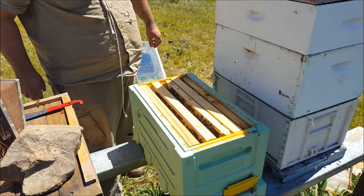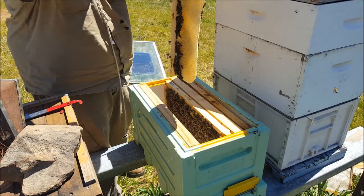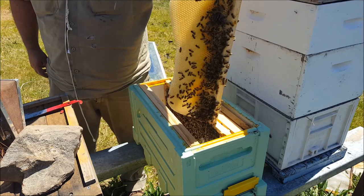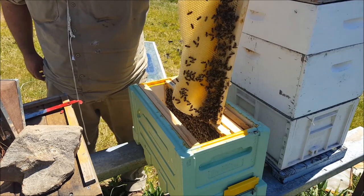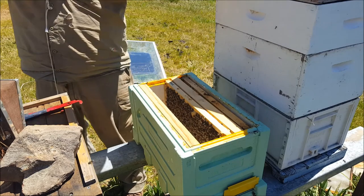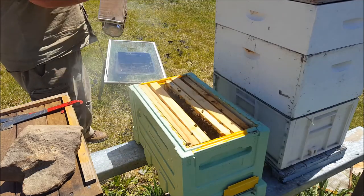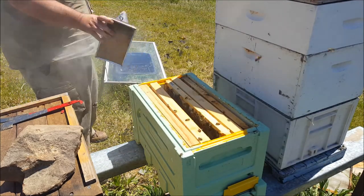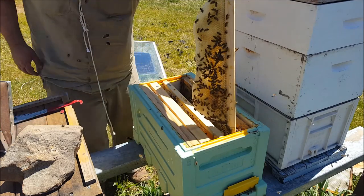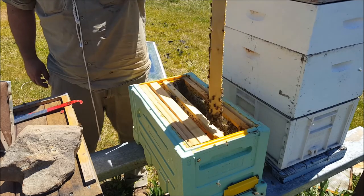Now bear in mind, these top bars have been in here for a week. Isn't that just bloody beautiful? This is just fantastic, I'm loving it. It's like having a top bar hive, only in a Langstroth box. They're going gangbusters.